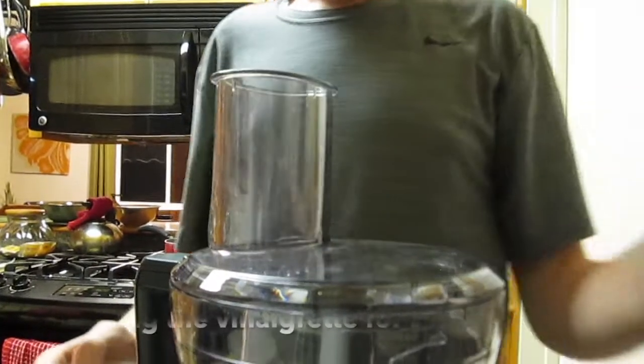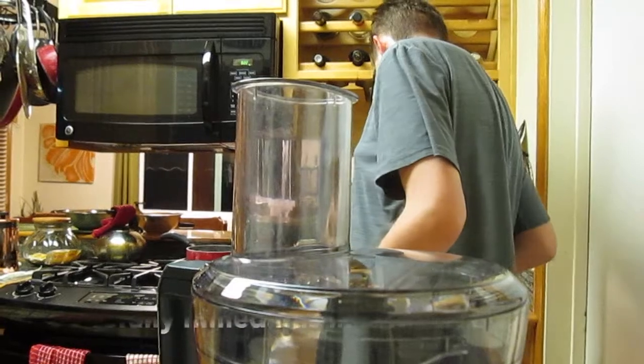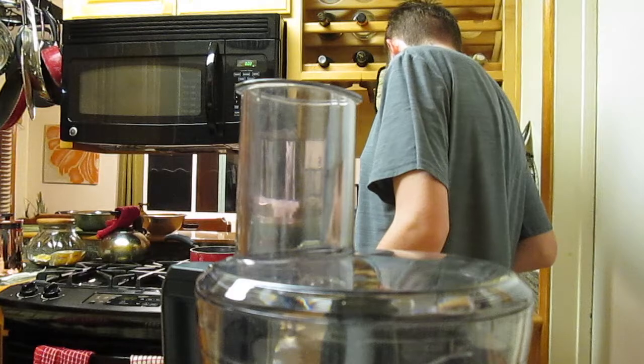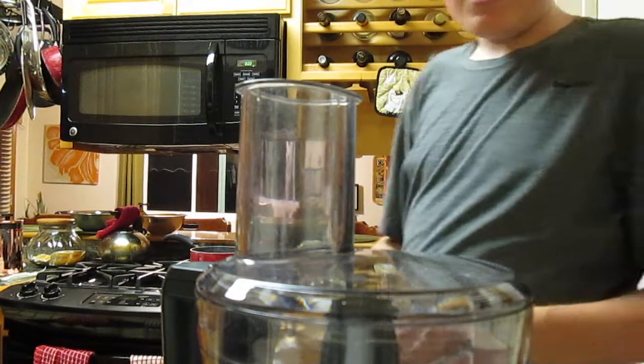And now we're going to make the vinaigrette for the salad. For the vinaigrette, you're going to need mustard, soy sauce, olive oil, pepper, sesame seeds obviously, rice vinegar, and a garlic clove.